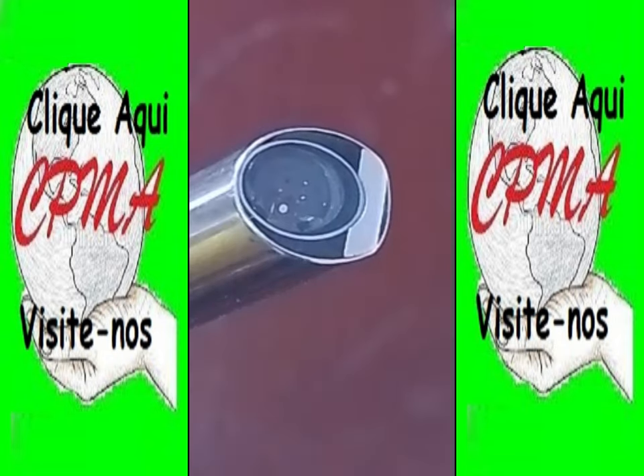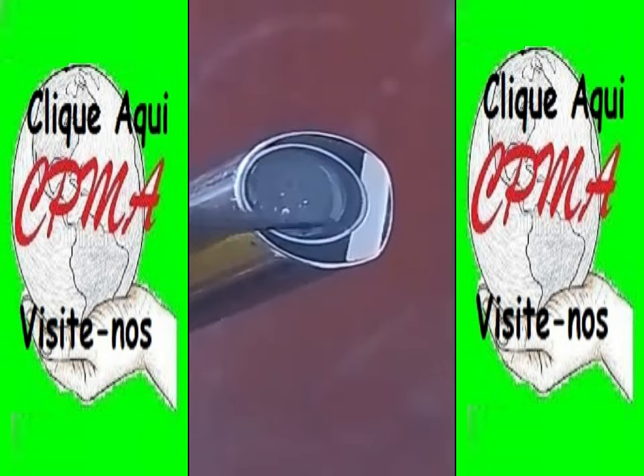Bem aqui, senhores, bem aqui nessa extremidade, todo esse derredor — observa bem. Aqui, senhores, observem: este pontinho aqui, esses dois espaços — aqui é o sistema da fibra ótica. Aqui é por onde, nesse ponto à direita e nesse ponto à esquerda, é onde vem o sistema de iluminação.